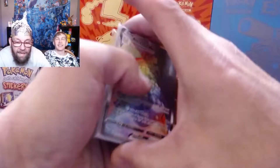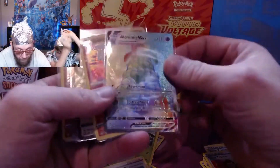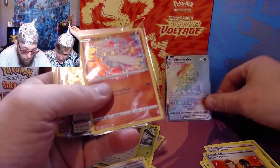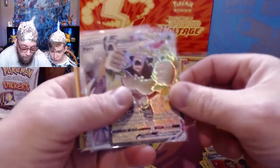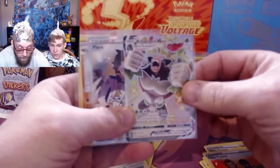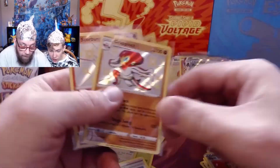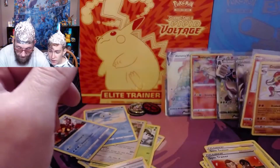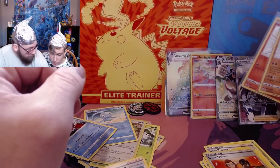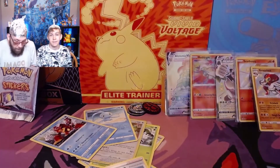No Charizard, so we will be continuing with the tinfoil hats for the next video. Let's do the recap. We got an Alcremie VMAX rainbow rare — the only one in the set. Reshiram amazing rare — that is a beautiful card. Another Rillaboom VMAX — fairly common in this set. The Piers Full Art Trainer, which we haven't had yet. Grapploct. And the Scorbunny baby shiny. All of these are brand new cards for our set, except for the Rillaboom and the Alcremie. Not a bad opening. We'll take it. It was fun.